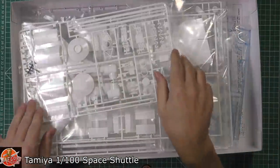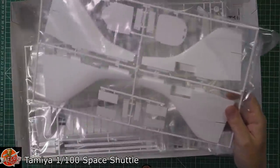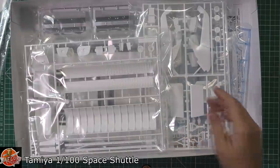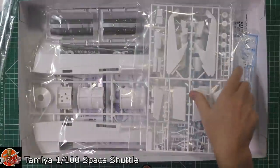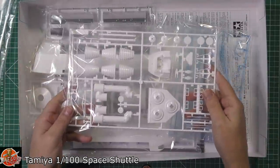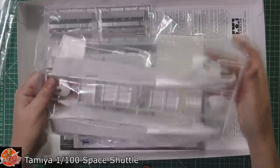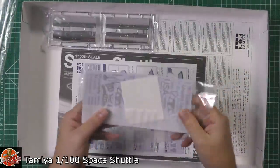Inside the box you're greeted by white plastic, as you might have expected. You can see the internals for the bays, the actual wings, and it gives you an idea of the size — even though this is 1 to 100 scale it's not small, as I learned very rapidly doing the 1/72nd one. There's the internals for the bay, the tail section at the back, and you also get the engines and a little stand, which is quite nice.